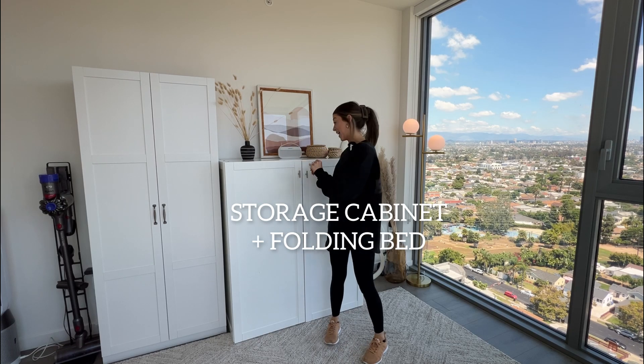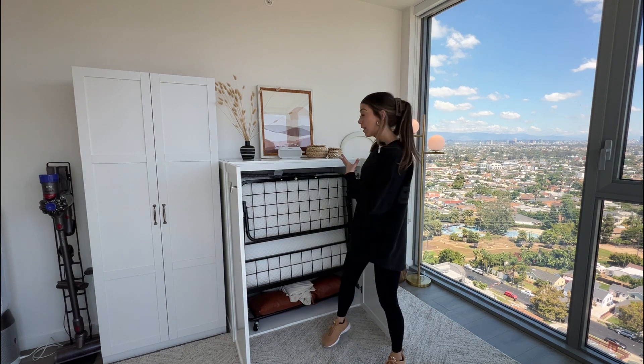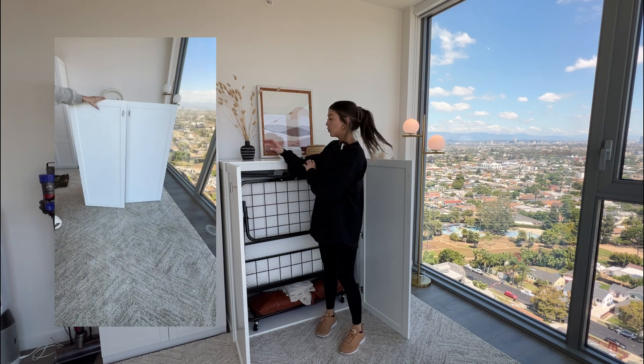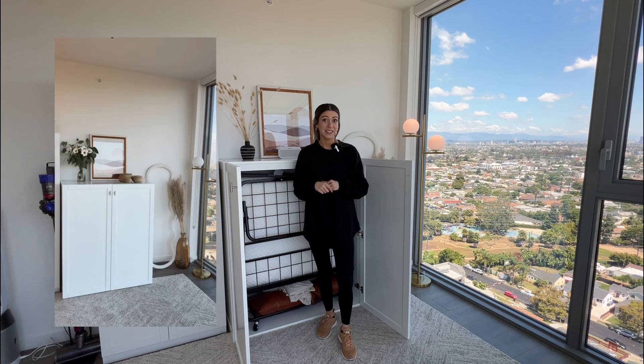This is a storage cabinet that actually has a folding bed inside of it, so it's perfect if you need a bed that is space saving and super comfortable. I did assemble the bed and the cabinet all by myself. You can easily stage the top of the cabinet so people won't know there's a bed hiding inside of it.